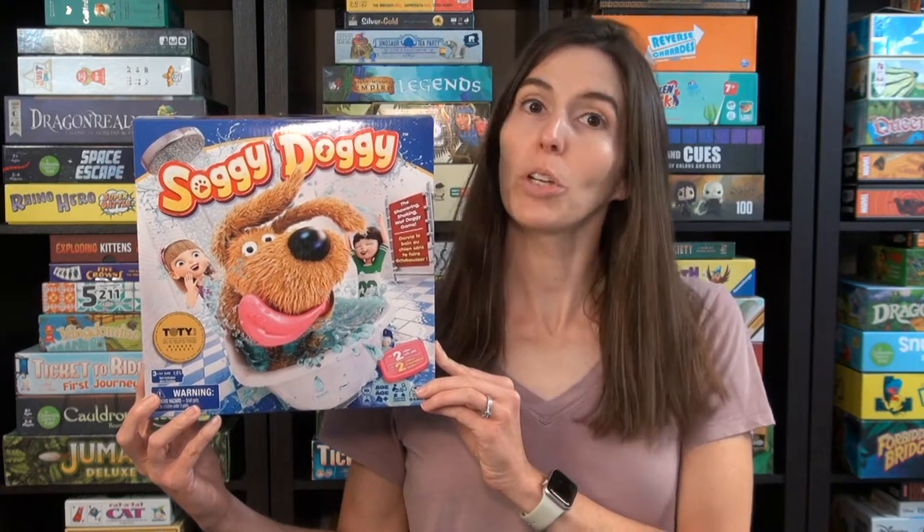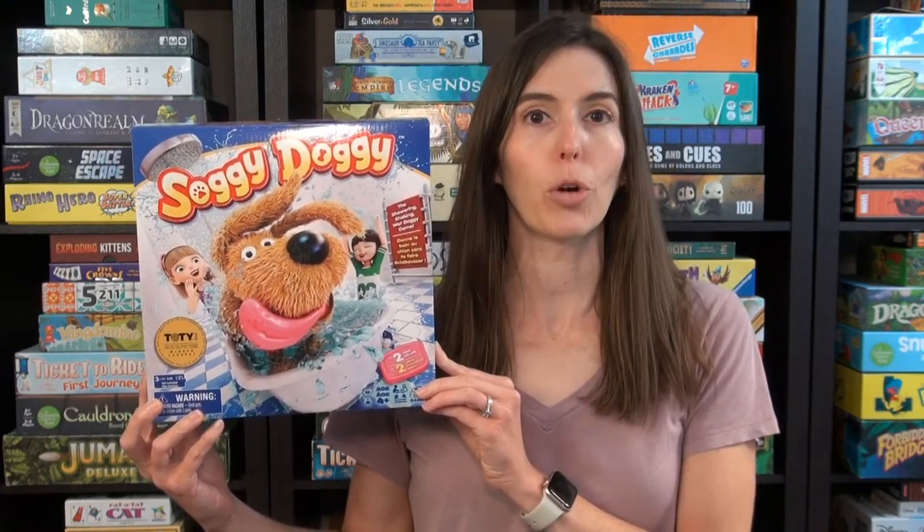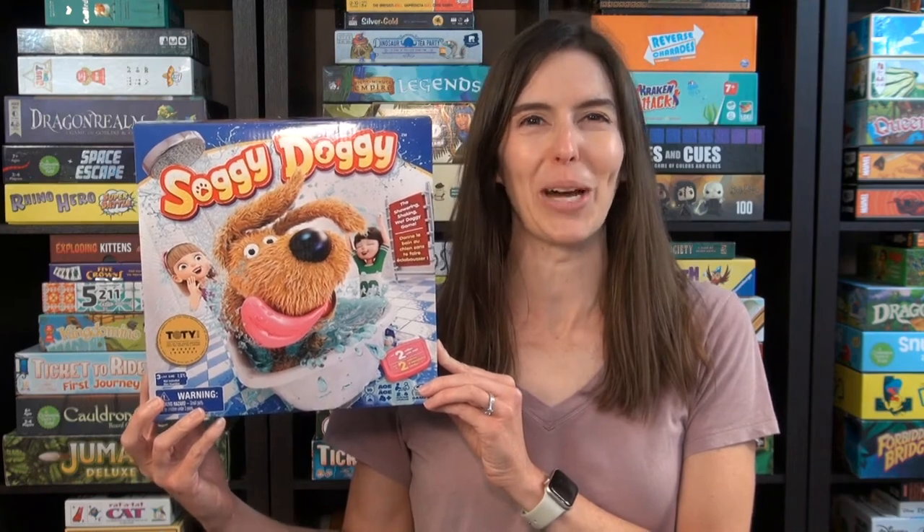Hi, I'm Anne from Game Like a Mother. Today I'm going to provide a rules overview and review of Soggy Doggy. It's ages four and up, two to four players, and it takes 10 minutes. Let me show you how to play.